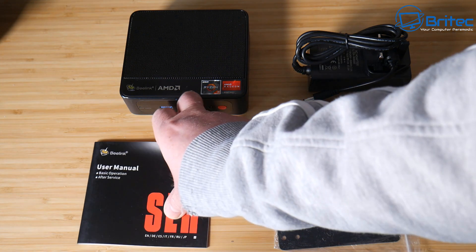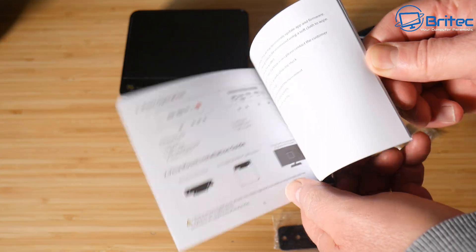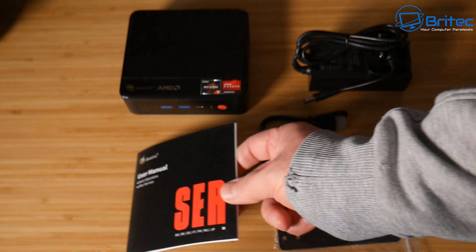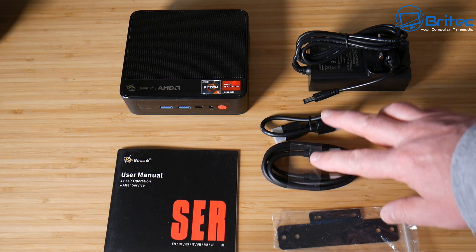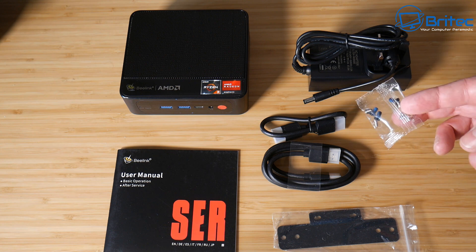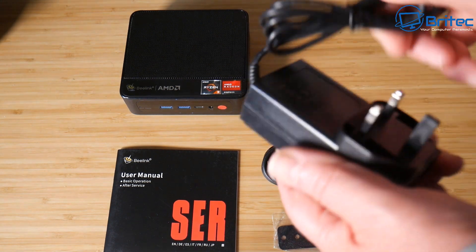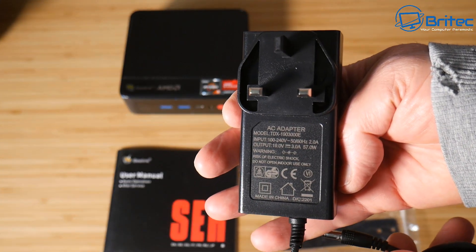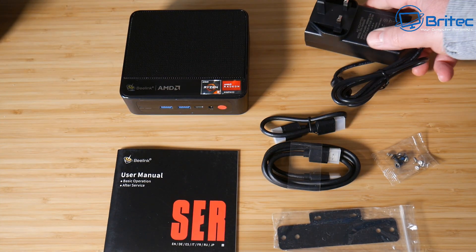This is everything you get in the kit when you buy it. You've got your user manual here, written in English with color images and text which you can easily understand if you've never owned one of these and want to set it up or upgrade it. We've got our plate to mount it to a monitor, a couple of HDMI cables, our power brick, some screws, and the unit itself. The power adapter is a UK plug, but if you get yours in another country it will come with the appropriate plug.